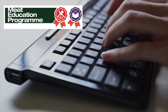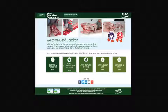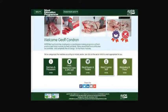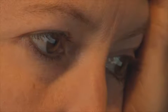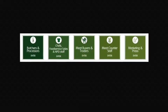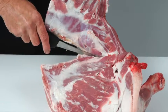AHDB Beef and Lamb has launched the Meat Education Programme, an accessible and free to use web-based educational resource for the whole of the meat industry. It aims to help you enhance both your knowledge and understanding and provide you with certification, targeting the whole of the meat supply chain.